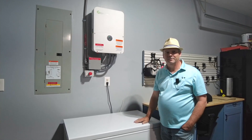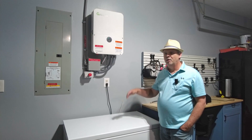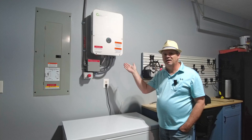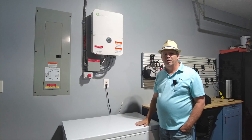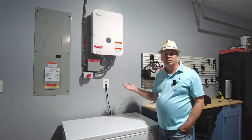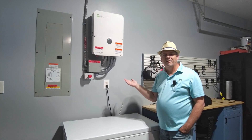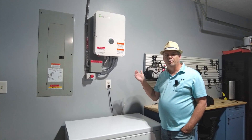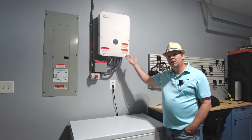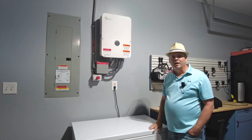Hey everybody, welcome to the channel. Today we're going to be talking about the Growatt 7600 TL XH US. We're going to do a brief unboxing style video where we show you what was included with the unit, how it's wired in a grid tie fashion, a brief overview of the electrical wiring inside the unit, and my initial impressions on the unit.